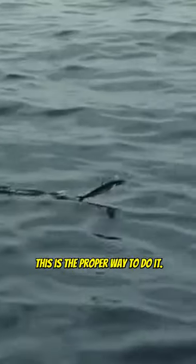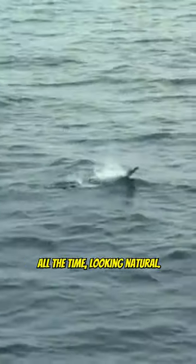Alright gang, when you're skipping the rubber flying fish, this is the proper way to do it. You want that flying fish to be on the water all the time, looking natural.